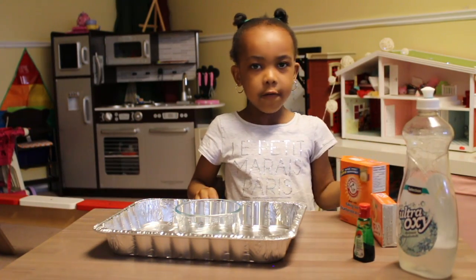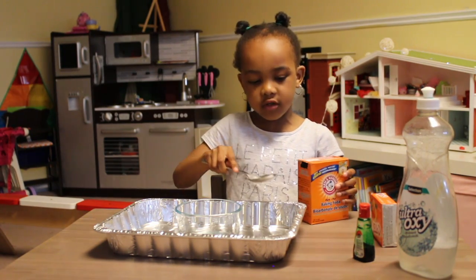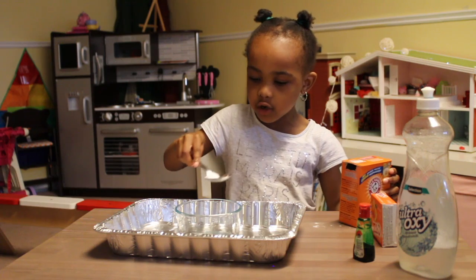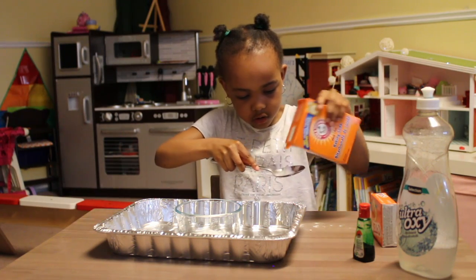Okay, let's get started! First, we're going to start with the baking soda. So I'm going to do two spoons. Oops, that's not too much — one. Fill it up, fill it up. Two.